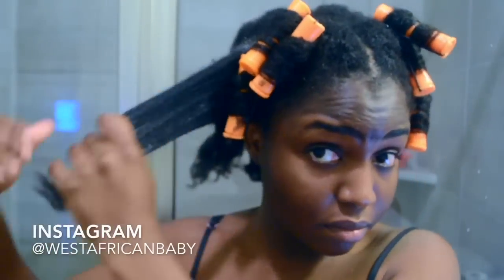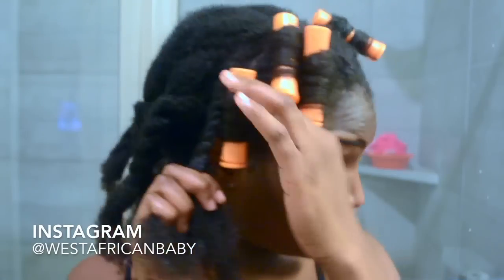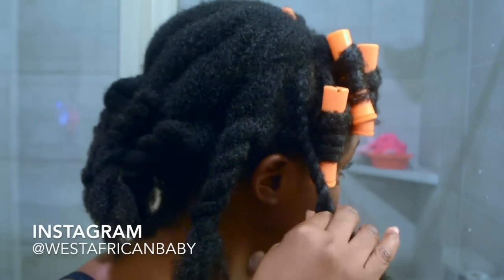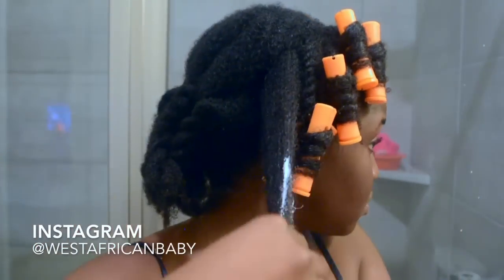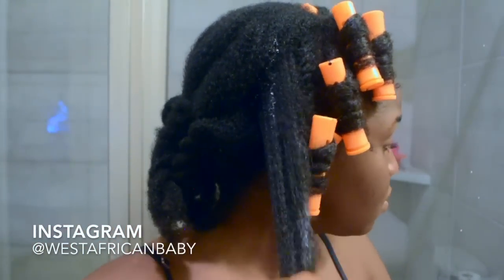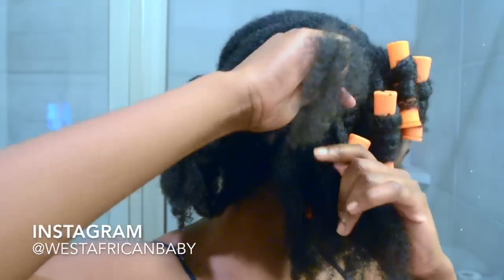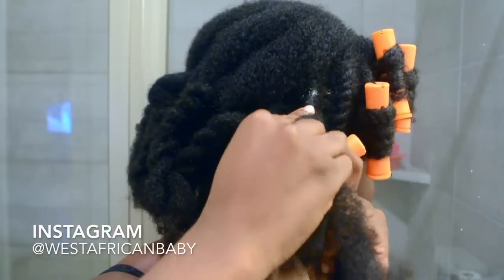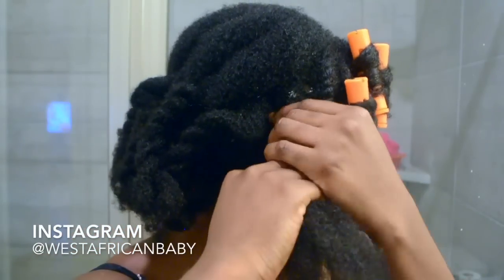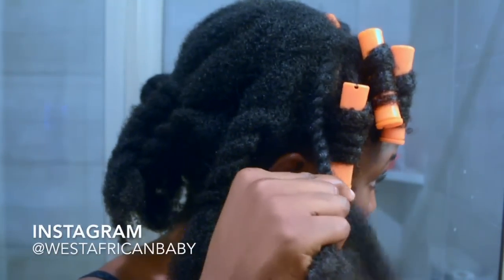For the back sections I'm using my style cream to do the flat twists, then putting perm rods at the ends. I use a bobby pin to hold the middle of my hair so it doesn't unravel. I put two perm rods at the end of each flat twist because my hair is really thick. I probably should have done about 15 sections — I only did 10, so that's another mistake you shouldn't make.